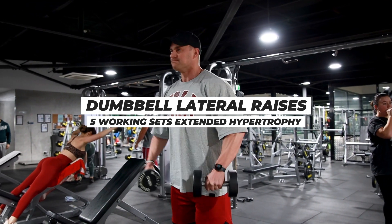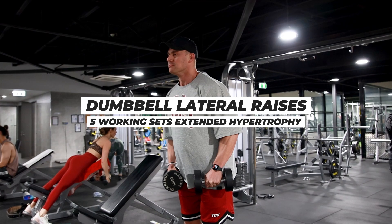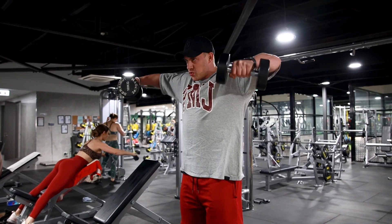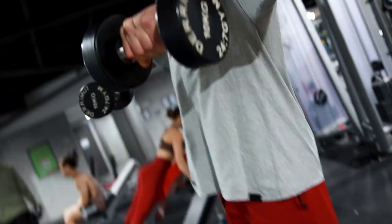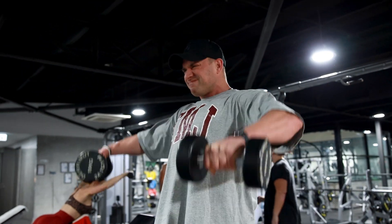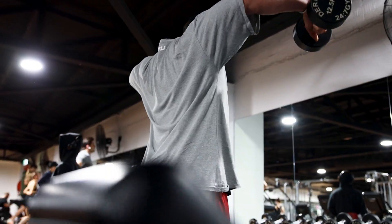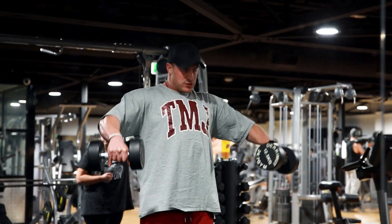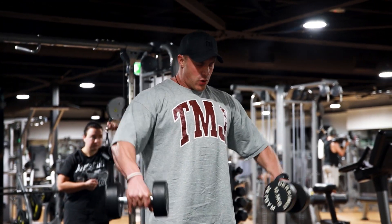Exercise number two: dumbbell lateral raises. One of the most fundamental middle delt movements. We've got five working sets, extended hypertrophy here. I've chosen to do these standing because it allows me to really focus on driving firstly through my heels so I can keep my heels on the floor, and then making sure that I'm initiating the movement of each rep with my elbows. You'll notice my elbows stay above my wrists on each and every rep.